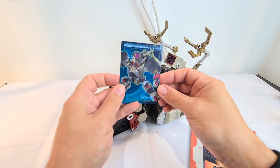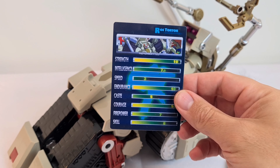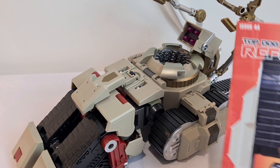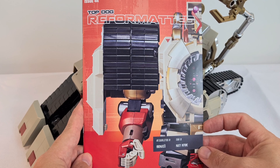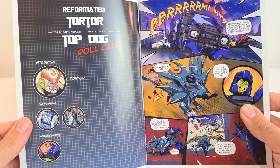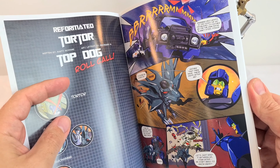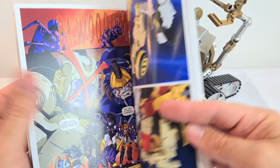You get this collector's card here, which is very nice - it's kind of like a credit card type thing. It gives you all of his tech specs. And then you've got the comic itself as well, which is really great - I'm a big fan of these. It's kind of comic book in one half and the other half is the instructions. It's Reformatted issue 44 and the name of it is Top Dog. You get the starring role which is Torture, and then the supporting cast and the antagonizers. It's a very good comic - well written with some great artwork.